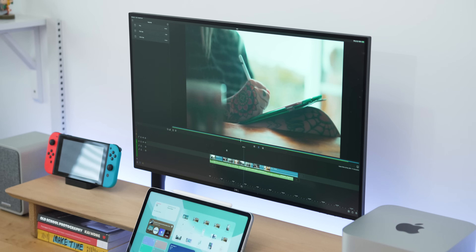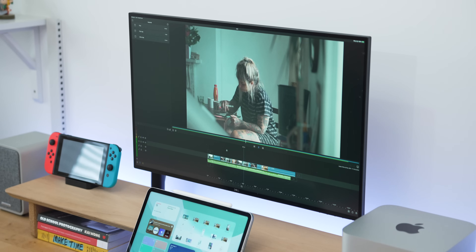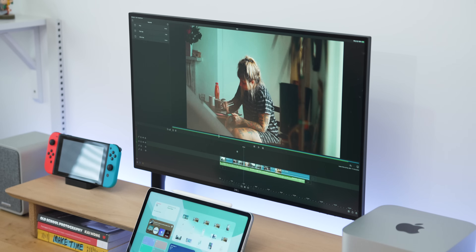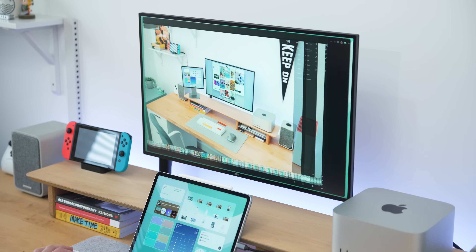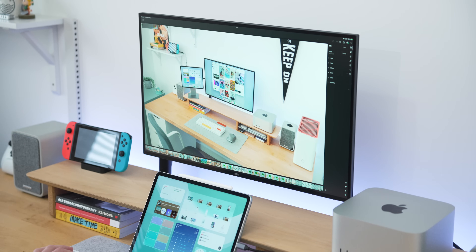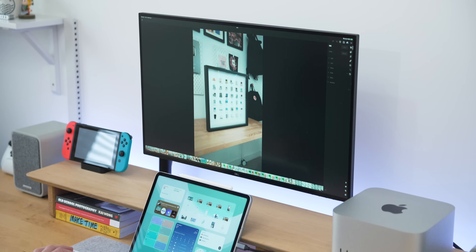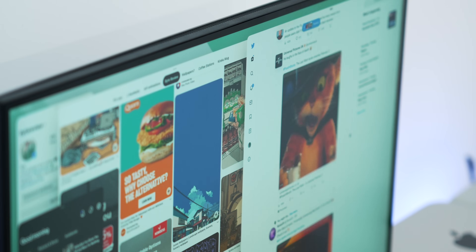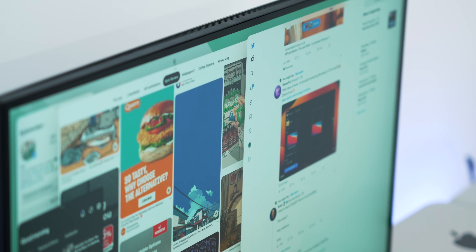When you drag apps full screen they really have room to breathe. LumaFusion, for example, opens up into a full-screen experience and it feels like you're in Final Cut or Premiere Pro. The same goes for Lightroom — open that up and it takes up the whole screen and it's great to work on. Some iPad apps are actually better than their internet counterparts; the Twitter app on iPad is great, and so is Pinterest.